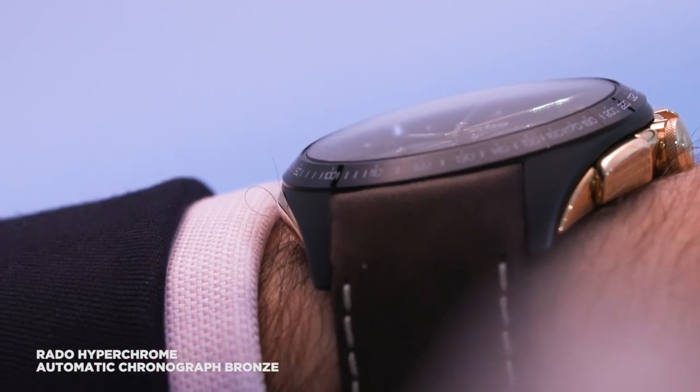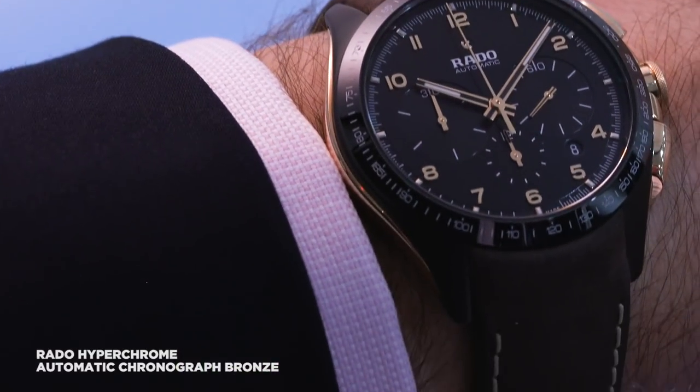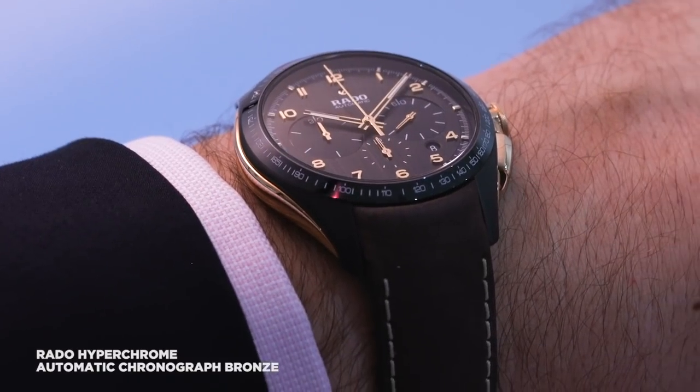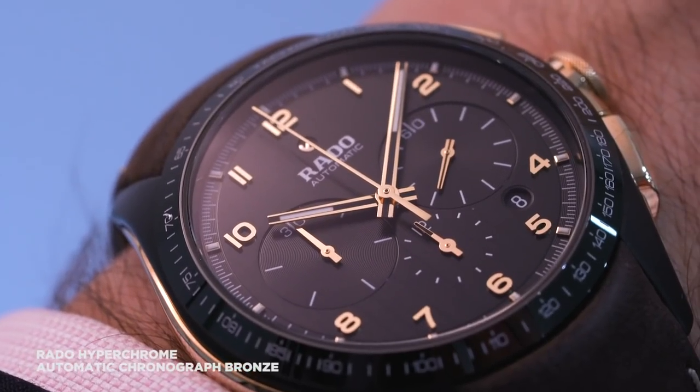And really I think this is the best of both worlds. It gives you the hard wearing appeal of ceramic — scratch resistant, lightweight — and you get the old school look of bronze where it counts.